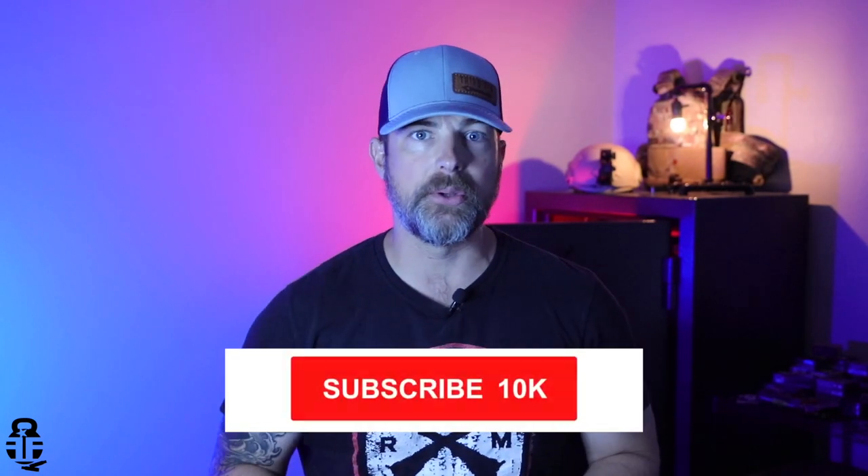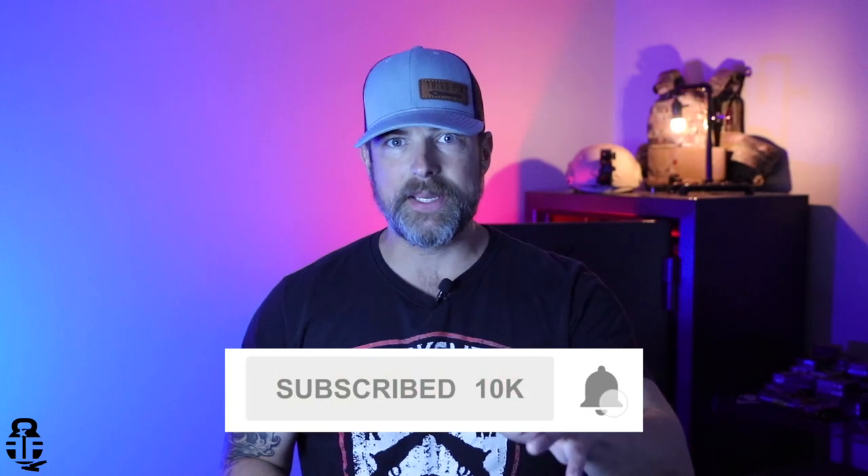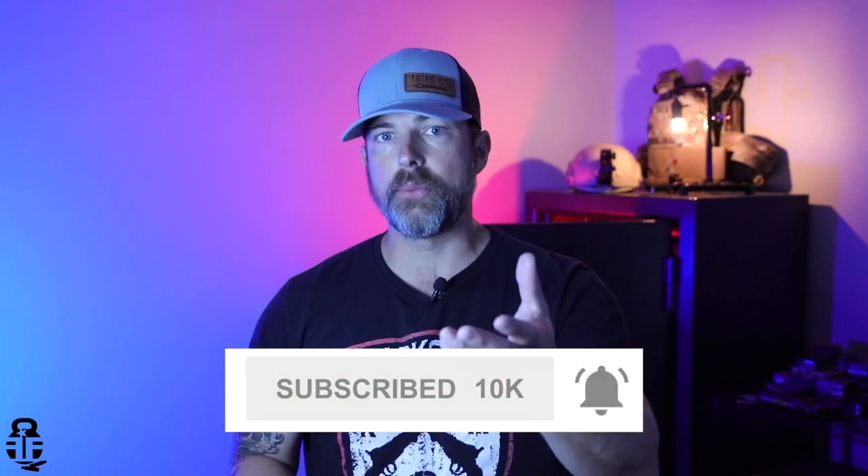Before we get into that, I just want to thank you guys for being a part of the channel. I really do appreciate everybody's support and I hope you're finding some added benefit, whether through entertainment or education. If you're interested, please subscribe, share it, give it a thumbs up, and comment down below. My question to you: what is your favorite holster? What is the go-to brand you like — whether it be Blade-Tech or some other manufacturer? Let me know in the comments.